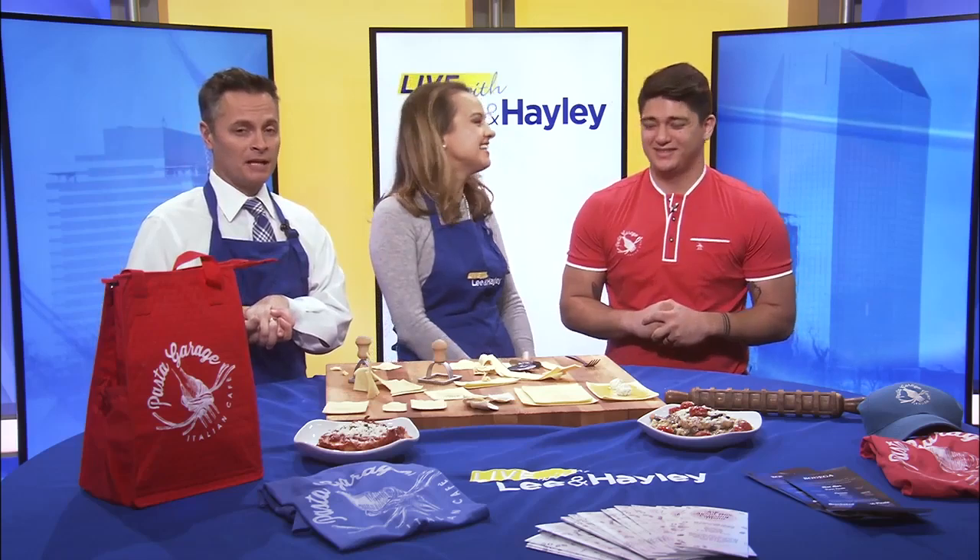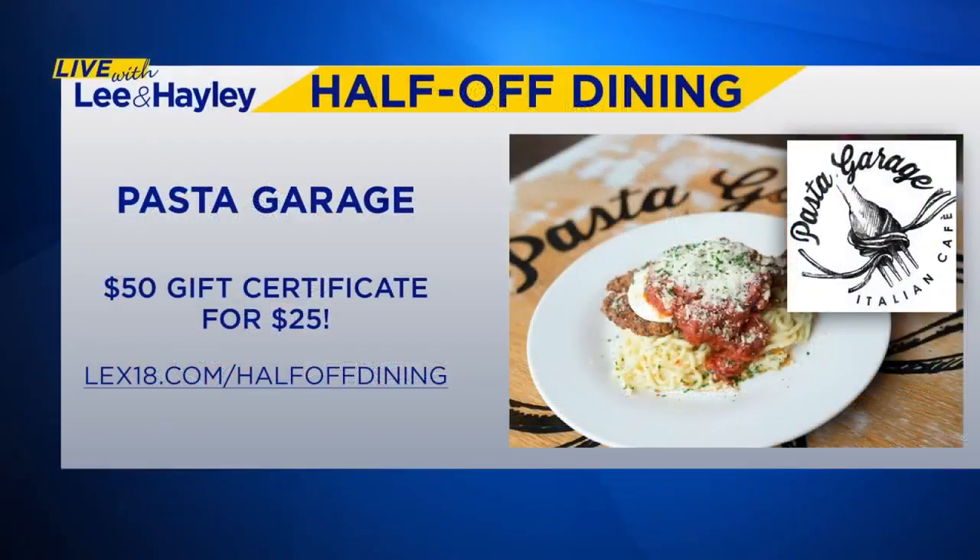Pasta Garage is this week's LAX 18 half-off dining deal. You get a $50 gift certificate to Pasta Garage for only 25 bucks. Visit LAX18.com slash half-off dining — it starts at 1 o'clock. That's how you get yours. Go see our friends at Pasta Garage. Thanks for being here. Thank you so much for having me. Stay with us — Pet of the Day is next.